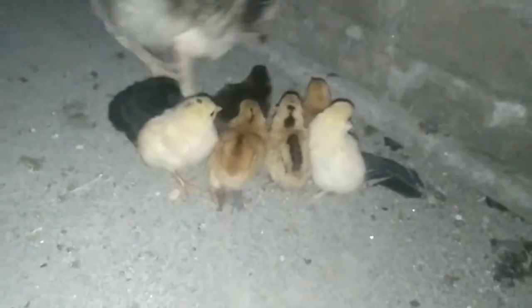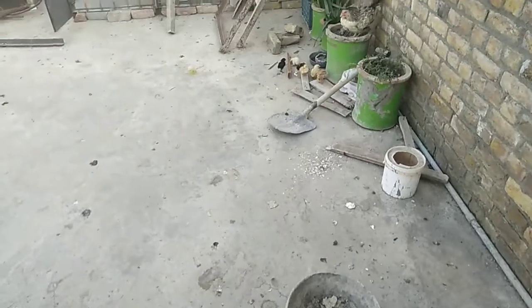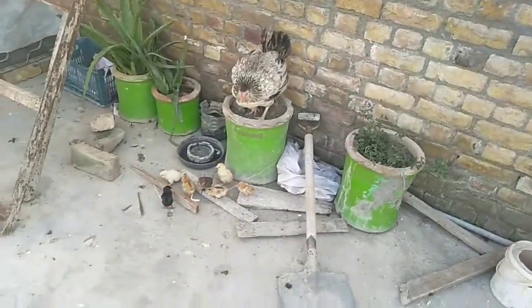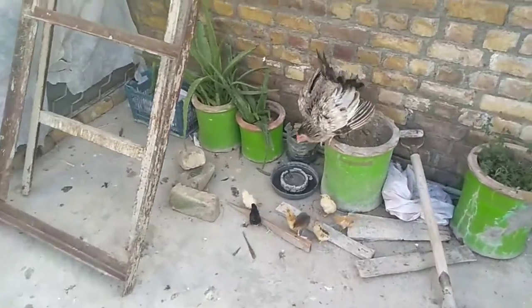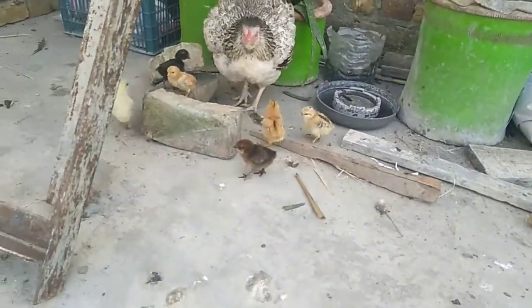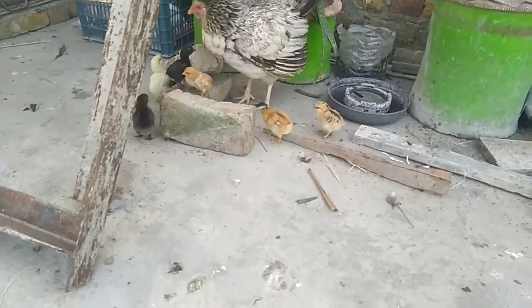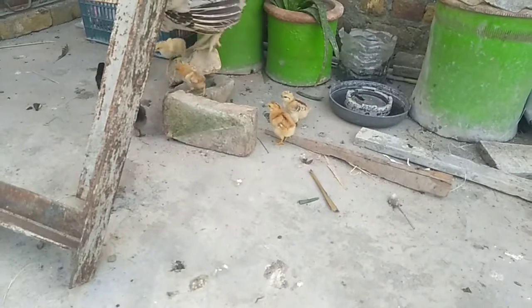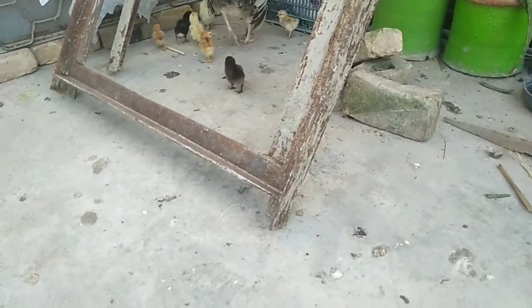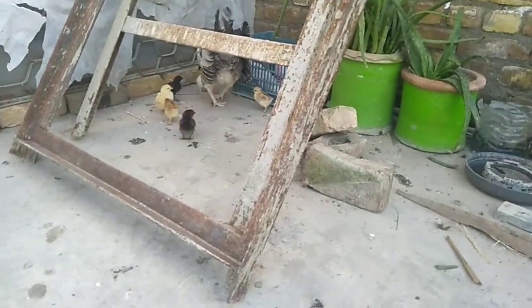That's it for today's video. Before uploading, let's have a sneak peek at our chick — the mama is over there, and here is our chick that was having split legs. You can clearly see how it is doing now. And that's it!